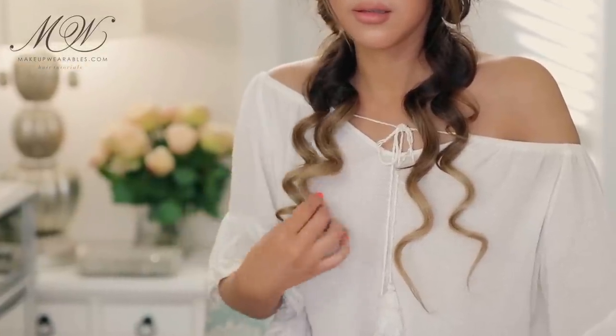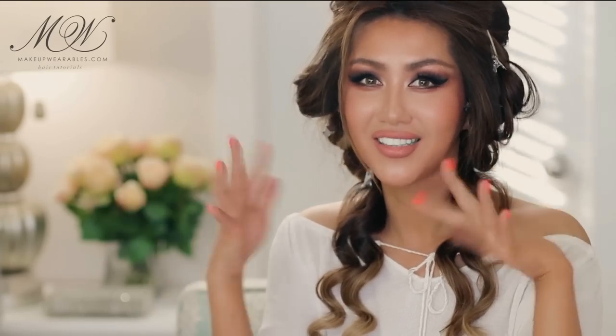I'm going to wait 10 minutes for this to set so we can see what the curls look like everywhere.